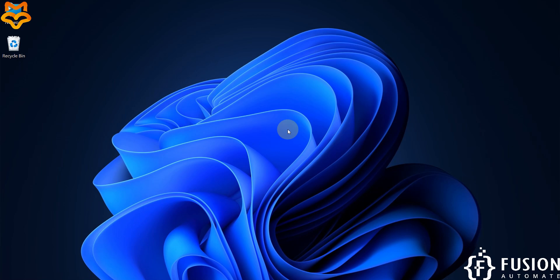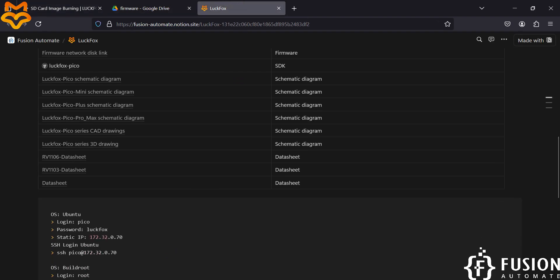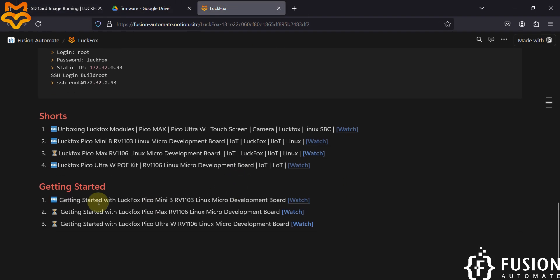Hi everyone. In the previous video we covered the getting started guide for LuckFox Pico Mini B RV1103 Linux micro development board — how you can boot Ubuntu on an SD card, run Ubuntu on the LuckFox Pico Mini B, and access the terminal from Windows 11.